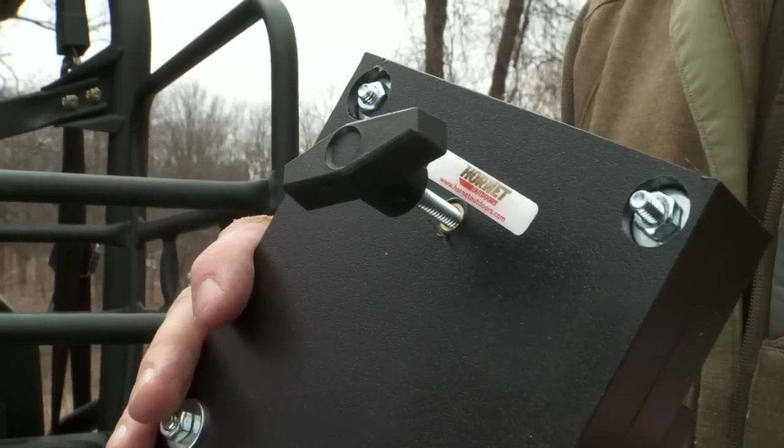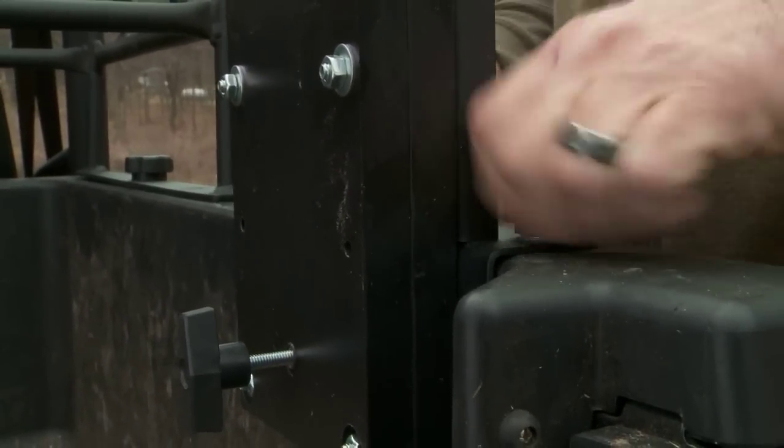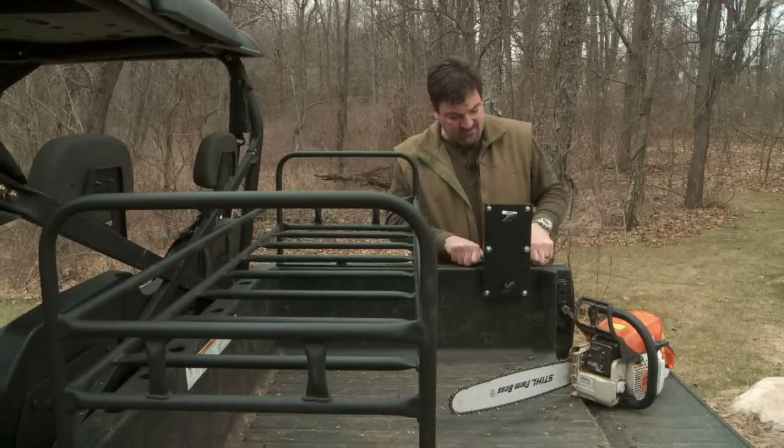Check this out. No matter what you're into, this is how easy it is. You find the accessory you're looking for, drop the anchors in place, tighten them down.